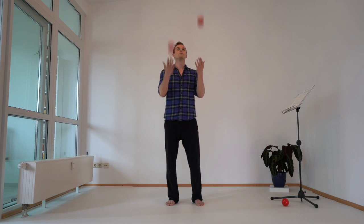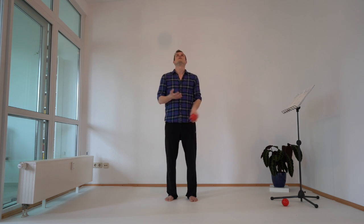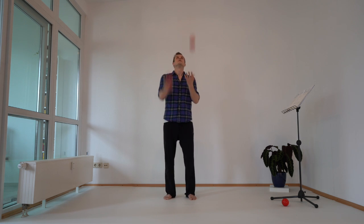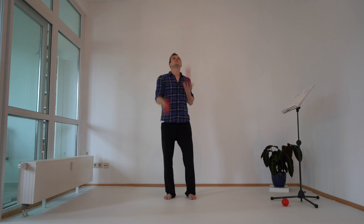If you feel comfortable, you can throw always a bit higher and see if you have the control. If it's too much, just slow down, but stay at the same rhythm.